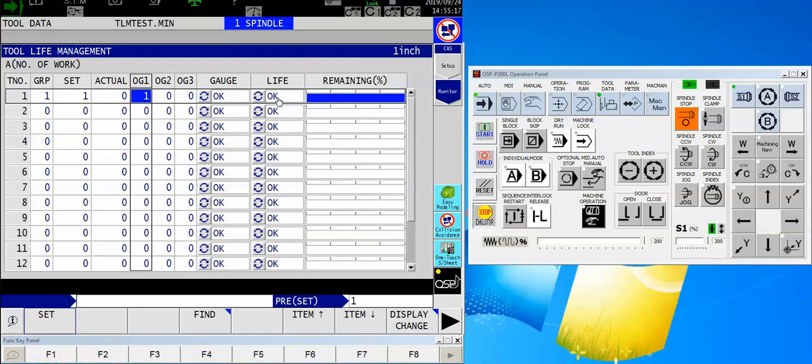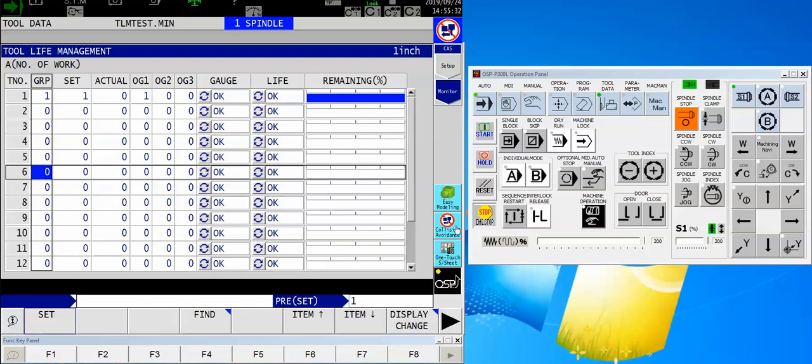Then I have the gauge and life, which shows both of these are OK. I'll leave those alone because they will increment when the tool goes into no-good status. The other tool I want to add to this group is tool number six, so I want to make sure I set that to the same group number. Let's set that to four parts — it's a beefier insert — and for offset group one I'm going to set that to 6 because I want it to be the same as the tool number.